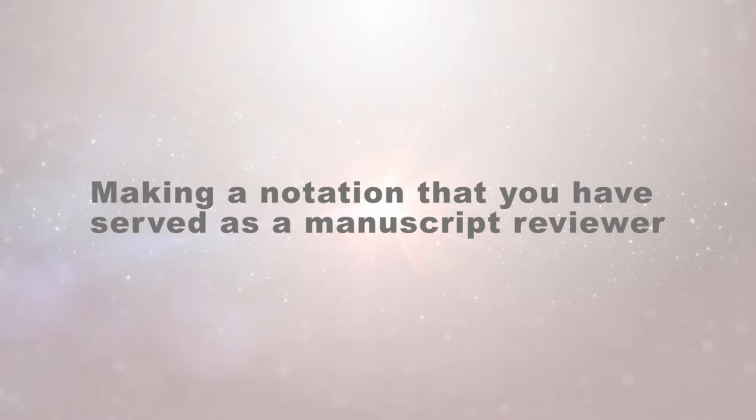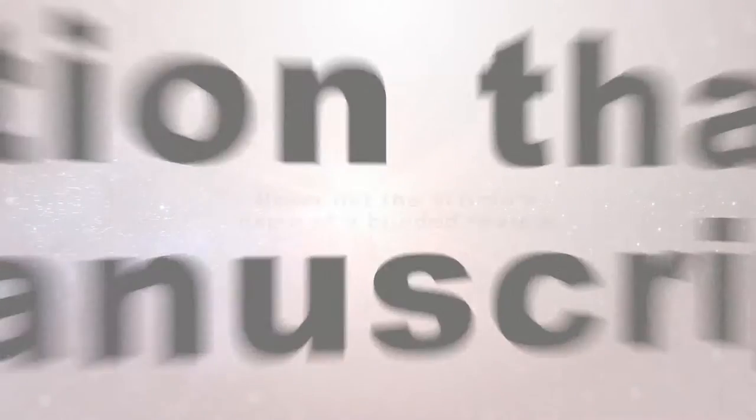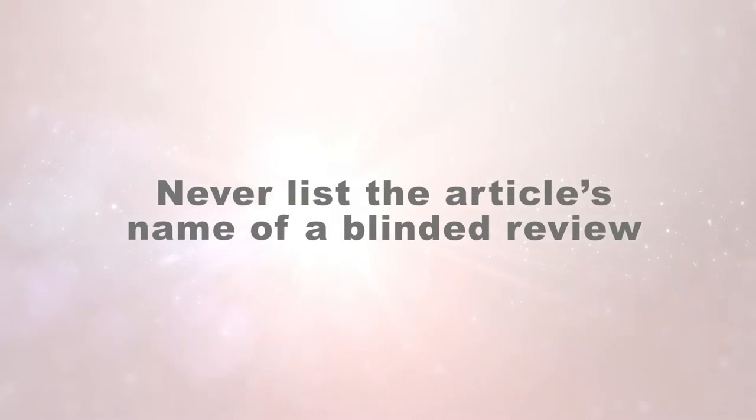Finally, let's talk about how on your resume or curriculum vitae you would make a notation that you serve as a manuscript reviewer. First of all, for a blinded review process, you would never list the name of the article that you reviewed on your CV or resume. Remember, it's a blinded process — the author is never to know who you were. So even once the paper is published, you as the reviewer remain blinded. Do not list the titles of the papers you have reviewed.